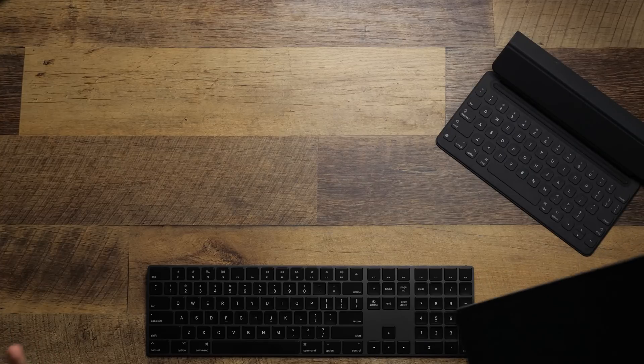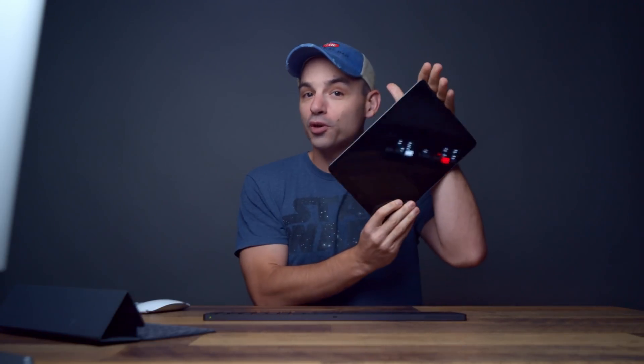Every time an iPad comes out, I like to put it to the test to see if these are just as powerful as we all say they are. One of the easiest and fastest ways to find that out is to do some video editing — not just any video editing, we're going to do some 4K video editing that a lot of actual computers have problems with. So will this $329 tablet be able to keep up?